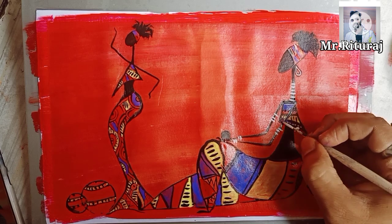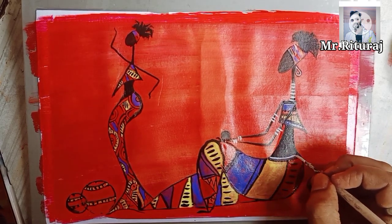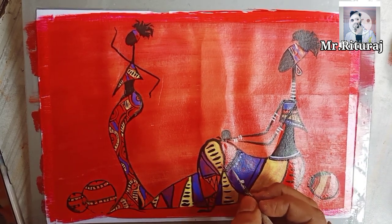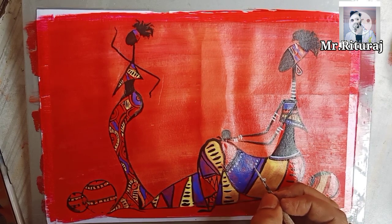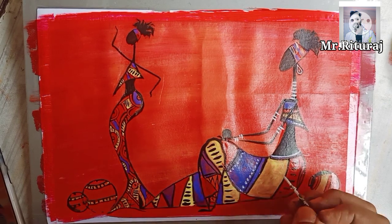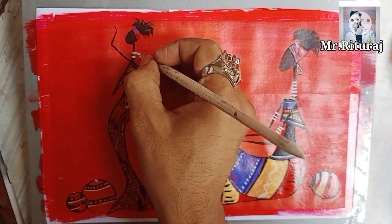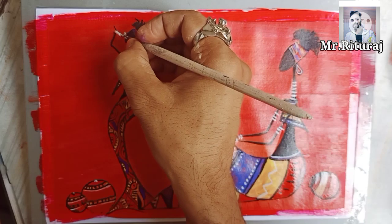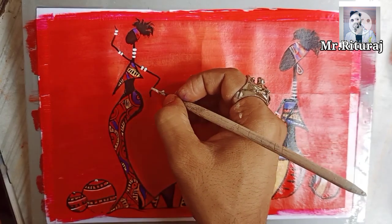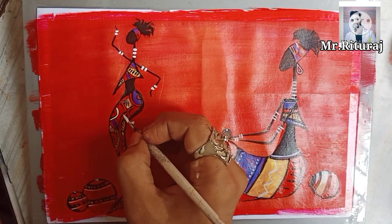These creations they do on the board, on the wall, and some on papers and canvases also. After the 19th century, African art finally came into existence because some of the artists were starting to paint on canvas.